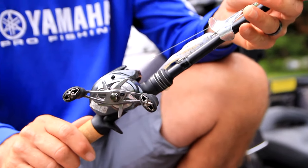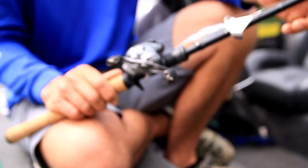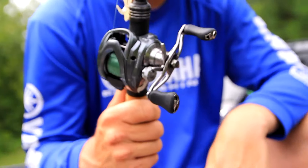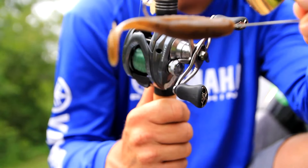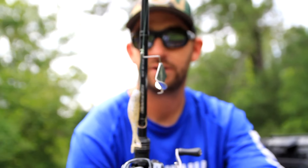Pretty much always a seven-foot rod, seven-foot medium heavy, extra fast action. High speed reel — this is a seven-to-one. If you go eight-to-one you can get going a little too fast. This is an ARC Essence reel, seven-foot extra fast medium heavy, G5 Gravity reel. Buzz toad, brim, mayflies, shad, stained water — that's it.